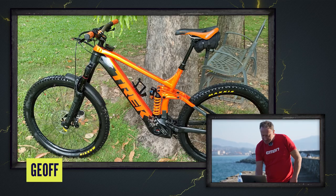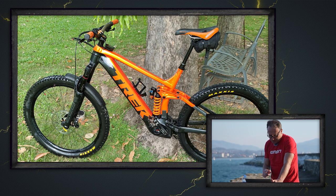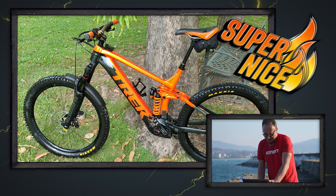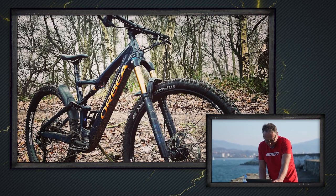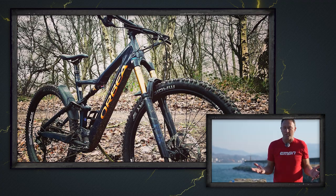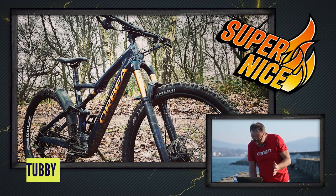Next up, Jeff has a Trek Rail with a coil shock — that orange going with the orange paintwork is super nice for sure. Then Tubby has an Orbea Rise with Fox 36 forks. We've been riding the Orbea Wild here in northern Spain, and the Rise has the Rise RS motor at 60 Newton meters — it's kind of at the high end of low-to-mid-power bikes and the low end of high-power bikes, sitting in the sweet spot.